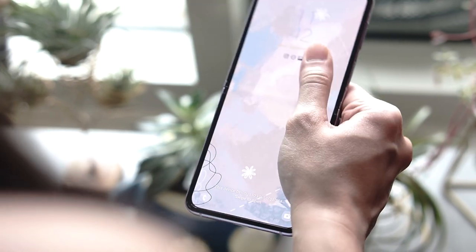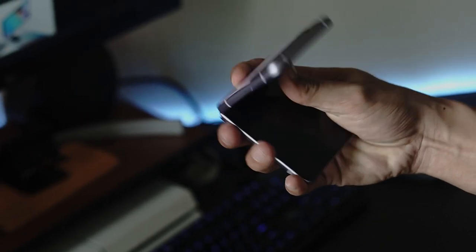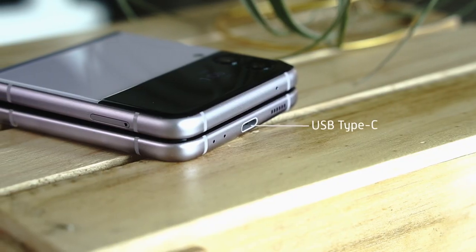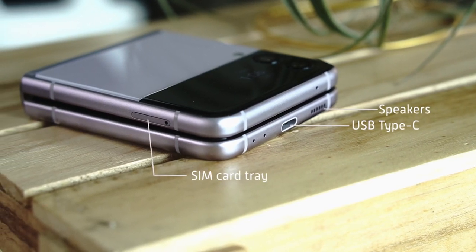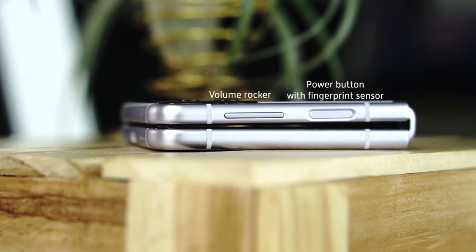There is obvious resistance when closing and opening the device and you can really feel it's well built, but that resistance became a problem for me when trying to open the phone with one hand. It's not that easy if you've got smaller hands like me, though Kevin could do it comfortably. It became a pain point at times when I needed to open the phone but didn't have both hands free. The cover display helped with that problem, but we'll get to that later. Down here we have the USB-C for charging alongside the speakers.